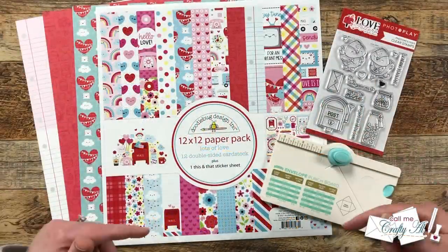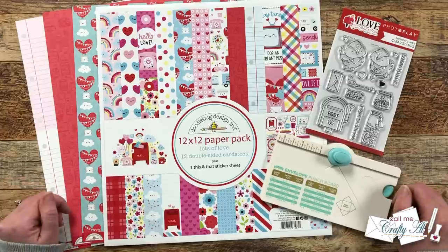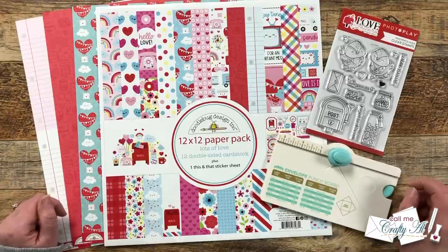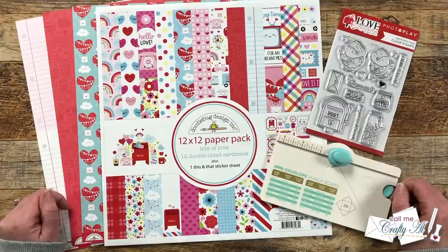Hello crafty friends, my name is Alicia but you can call me Crafty Al. Can you believe it is time for the first Sheet Load of Cards Day in 2023? Today is the day that I'm going to debut the newest Sheet Load of Cards, show you my first set, and tell you how you can download the printable for free.